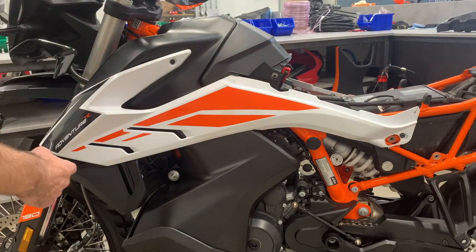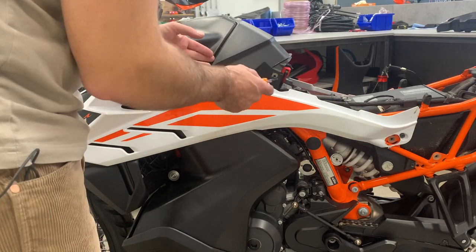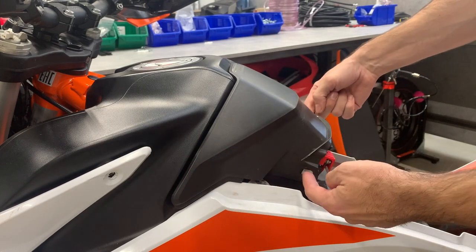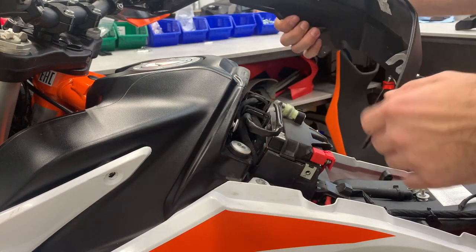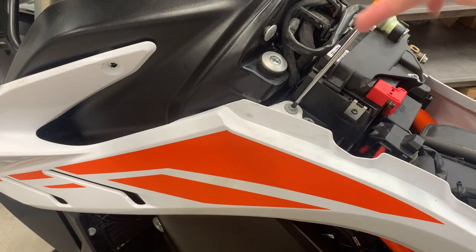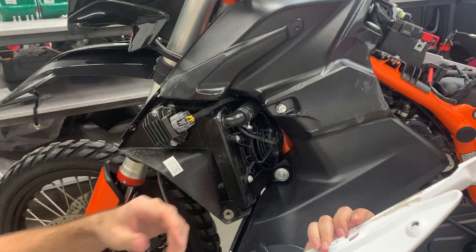Now we need to remove the side plastic panel. Here are two bolts, here is the third one, here is the fourth one. But you also need to remove this battery cover — one bolt and another bolt — to access this one bolt from the top, and then you can remove the side panels. There's a little trick to get out the battery cover because there are two hooks, so you need to lift it upward on both sides simultaneously. You see here is one hook, second hook — so carefully up. Now we can reach the last bolts from the side panels. Here is one more pin, so you lift it out like this, and here is the last hook.